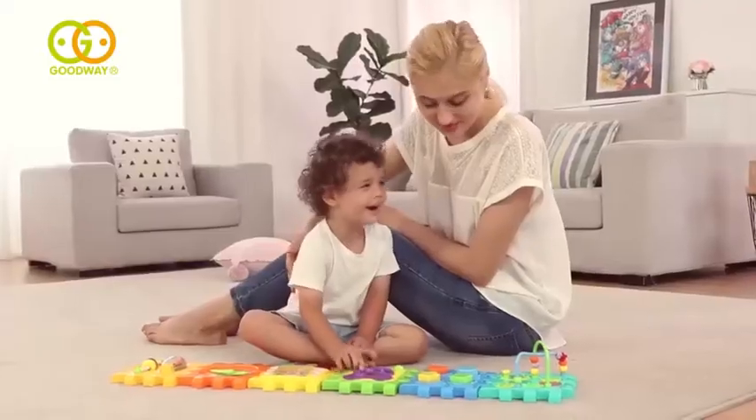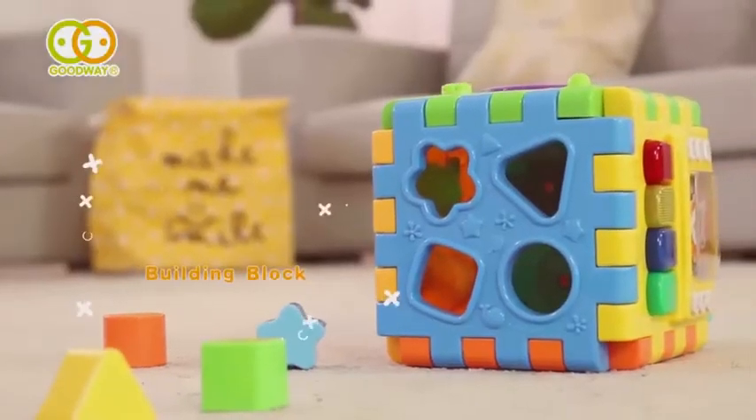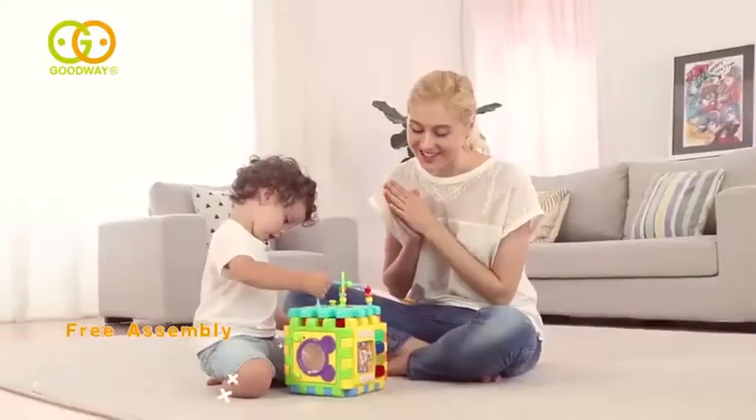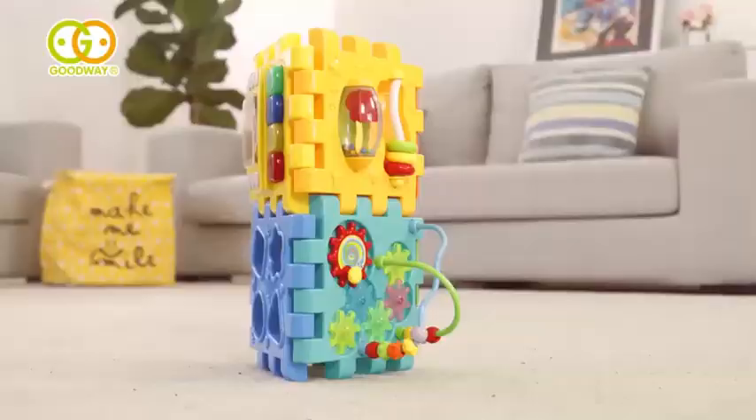The animal clock, spinning dorado, and shape matching all help develop baby's frame. This learning cube can also be freely built according to baby's infinite imagination and creativity.